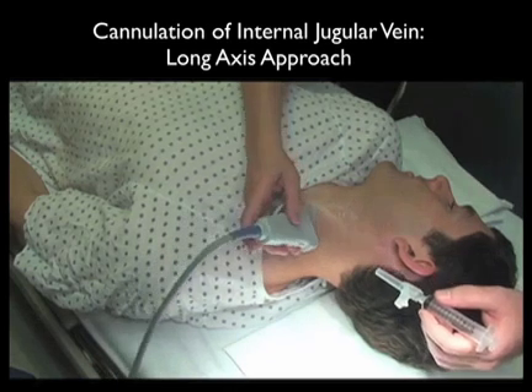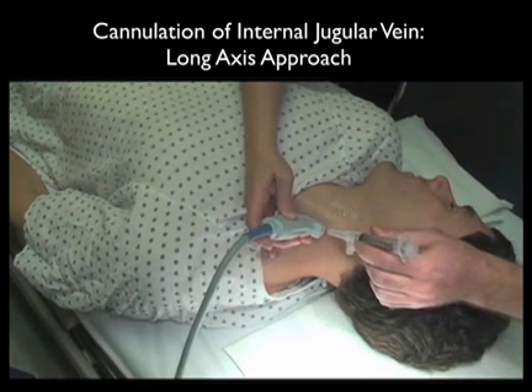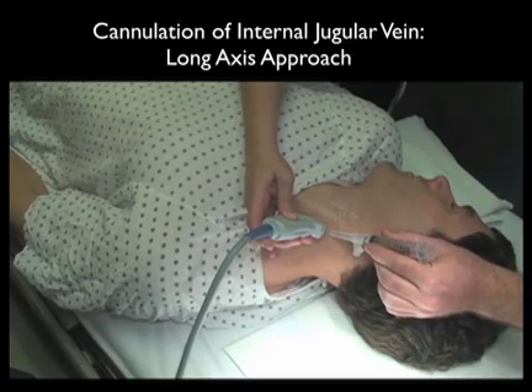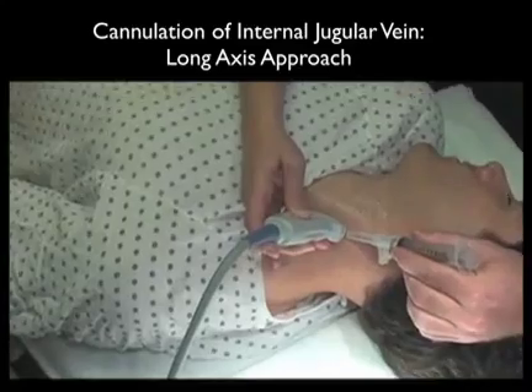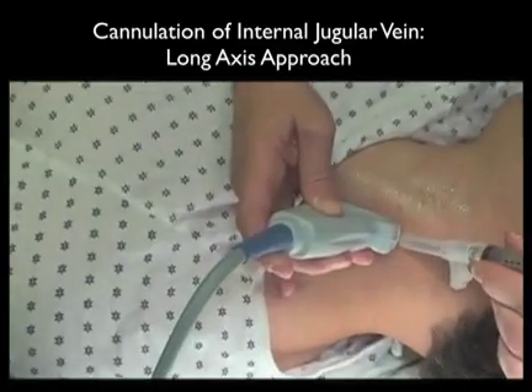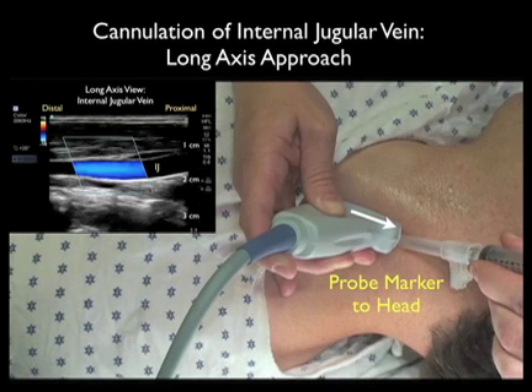This video sequence shows cannulation of the internal jugular vein using the long axis trajectory. Notice we swivel the probe into the long axis orientation along the course of the internal jugular vein as it runs up and down the patient's neck. By convention, the probe marker should be oriented distally or towards us as we stand at the head of the bed. The cannulating needle will come in at a 45 degree angle under the distal aspect of the probe, so we look towards the left of the screen for the cannulating needle coming down to the vessel.